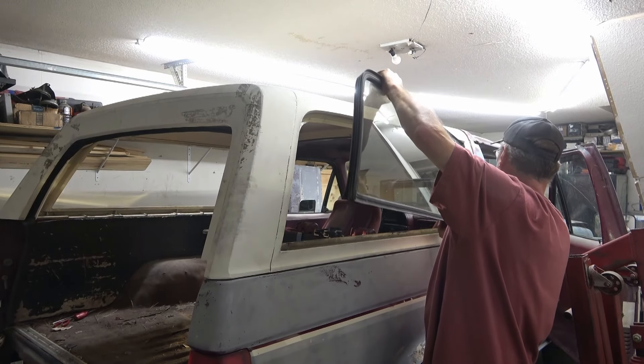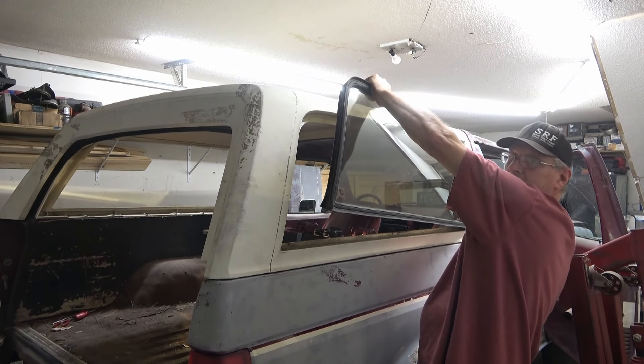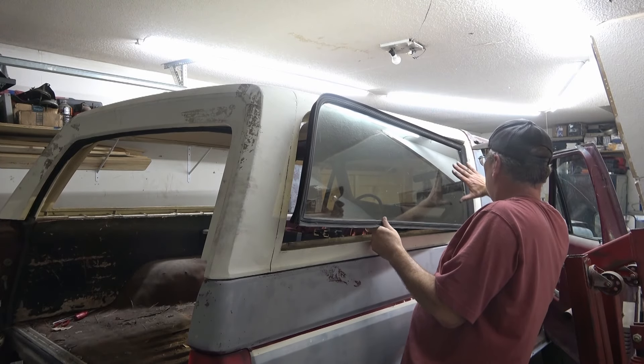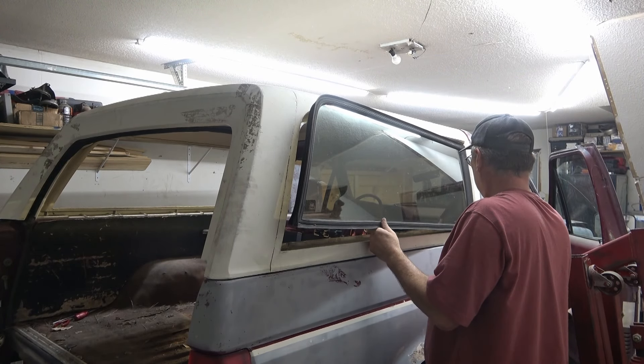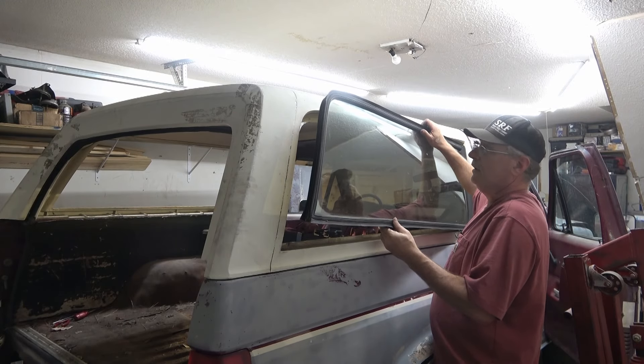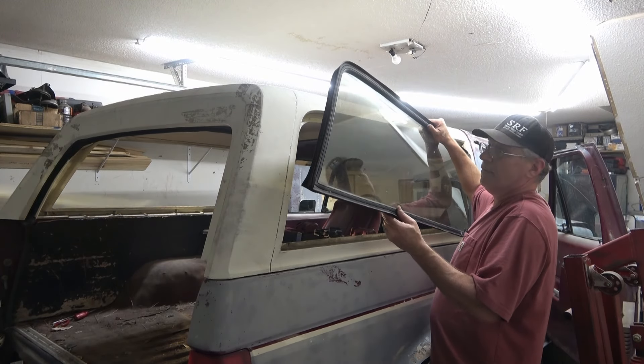Get a good grip, lift up out of the corner over here. Once you get a good grip, just twist it and pull it out of the corner. This curved corner on the bottom and the sharp 90 up top - and it'll come slide right on out.